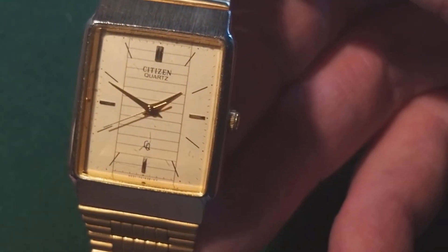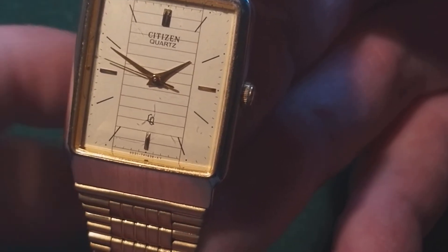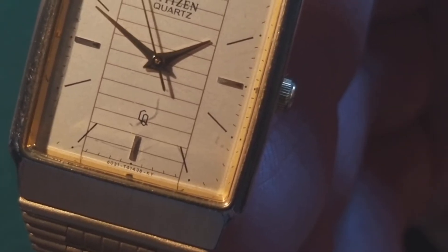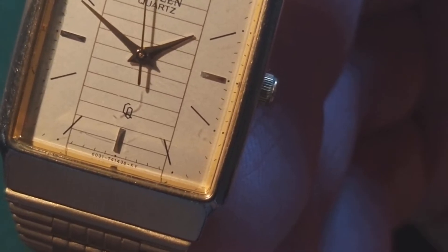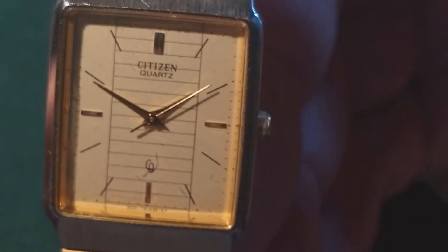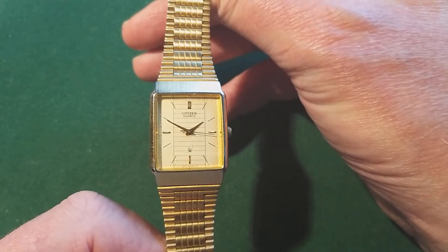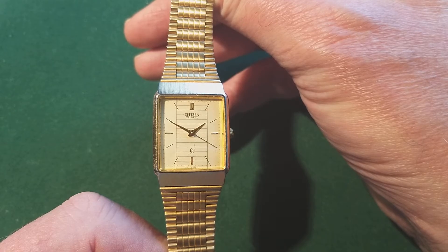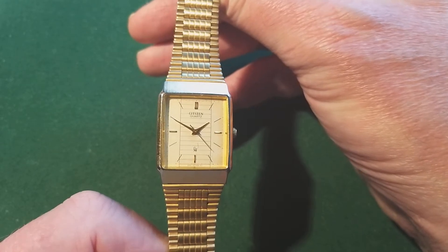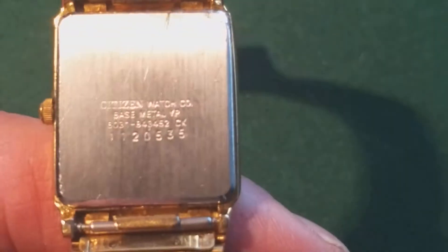You can see the crystal has some scratches. As always with Japanese movements, you can see — and that works — you can see the movement number and the case number. It gives you all the information you actually need, because Citizen has a very nice website and there are a lot of fan websites that put up a complete database of the watches they made from the early days till now. So you can just use those numbers to figure out when it was made and what is inside the watch.